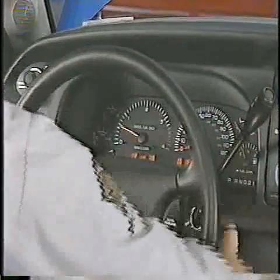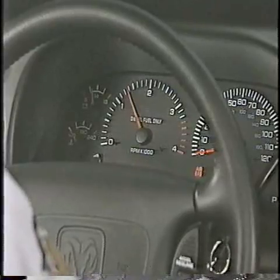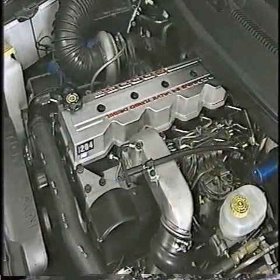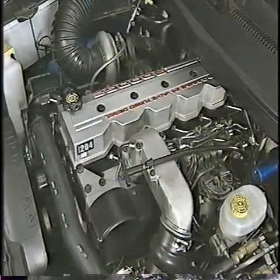Then start the engine and raise the engine speed to between 1,200 and 1,500 RPM. The engine may run a little rough and be quite noisy until the remaining air has been purged from the other high pressure lines.